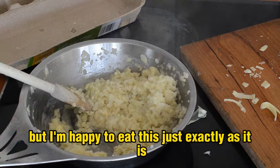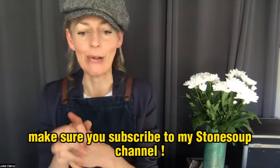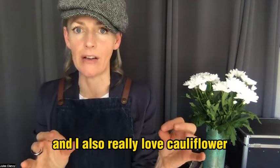If you wanted that grilled cheese vibe you could put this under the grill now to brown up, but I'm happy to eat this just exactly as it is. If you enjoyed this, make sure you subscribe to my Stone Soup channel.